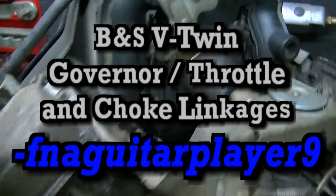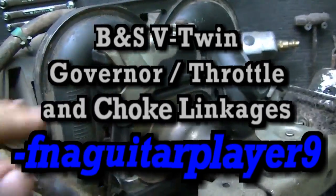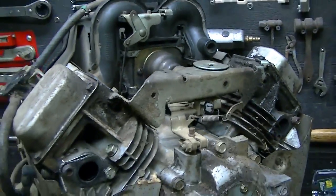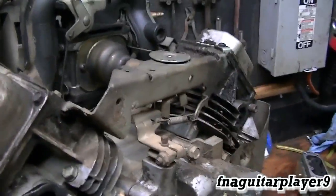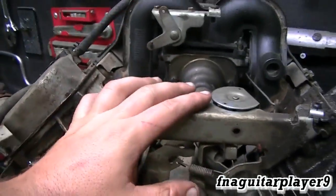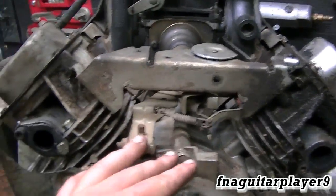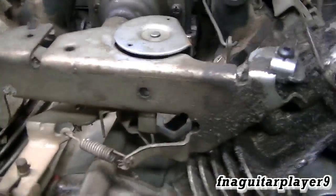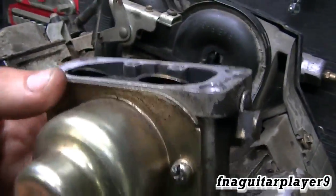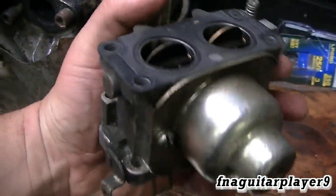Here's another requested video I'm finally getting around to making. My last video was a single cylinder; this is a V-twin — a 20 horsepower V-twin Model 40. There are several different engine horsepower ratings very similar to this, because this carburetor is used on a bunch of these V-twins. It is a double barrel carburetor.